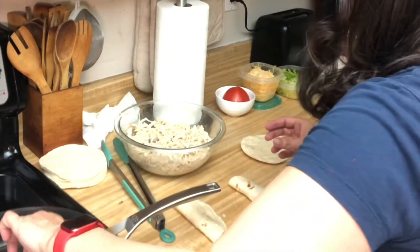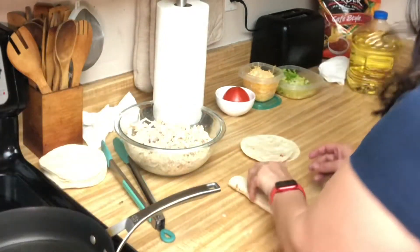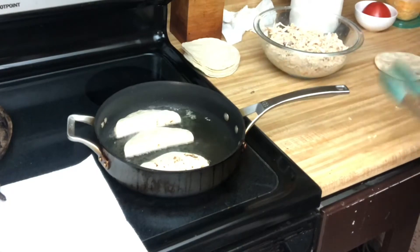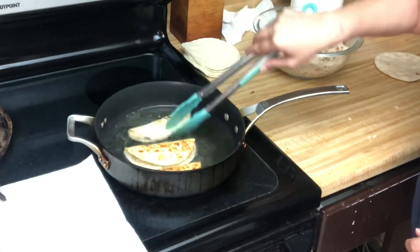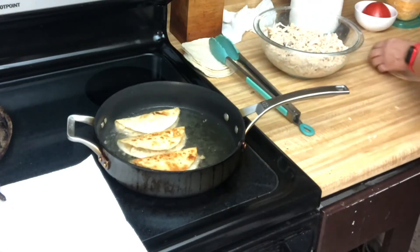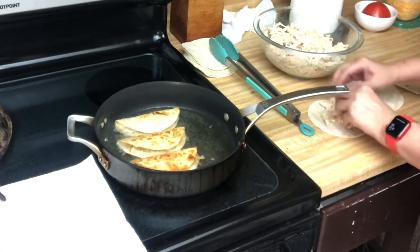Let's take these out and put the next ones in. Take a pair of tongs, flip them — see how fast that was, guys? That way you don't have to buy your taco shells, you make them yourself at home. See how fast that was? Make them nice and crispy and crunchy.